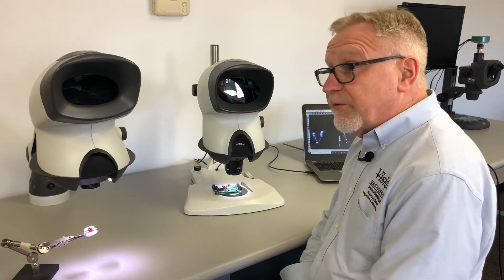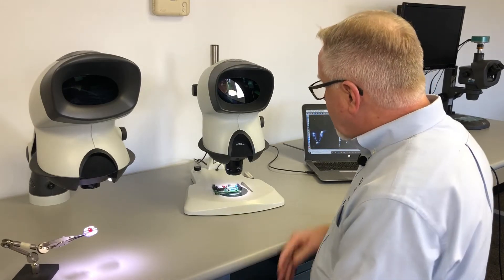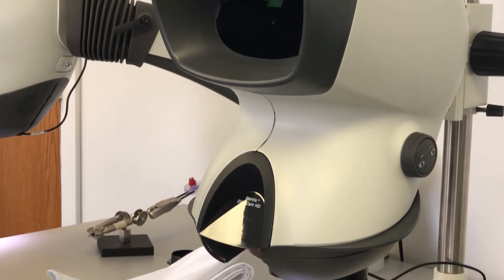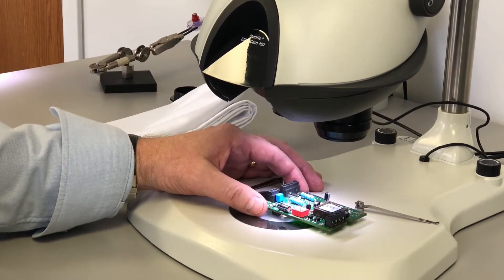We can easily flip it right up to 10x magnification. 4x and 8x or 4x and 10x are by far the most popular choices with the Mantis Elite. Here the Elite is sitting on our bench stand, and it's also available on the same stand that the Mantis Compact was on.